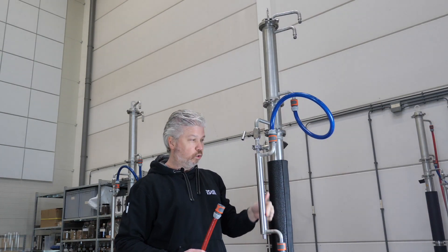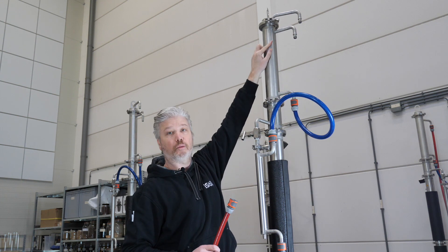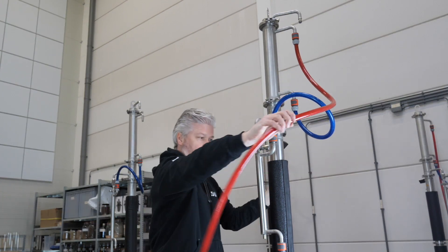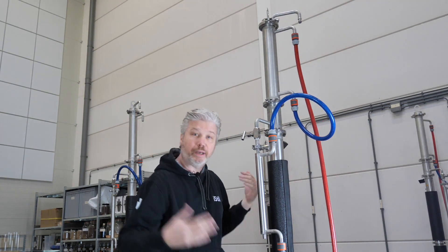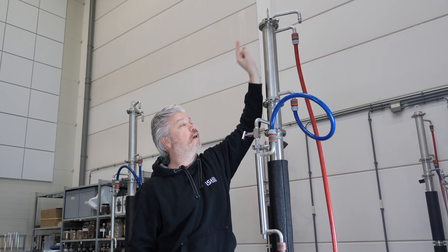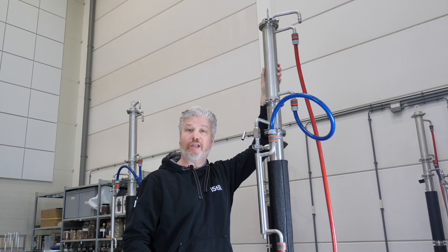Cold water goes through the product cooler into the column cooler, then comes out at the top as hot water — that's your water supply out, which goes into your circulation system, the sewer, or wherever depending on your distillery setup. Connect it to this outlet, not the top one, because the top one is only for cleaning, so we leave that open now since we're not cleaning.